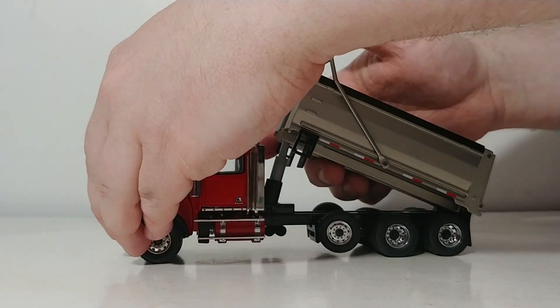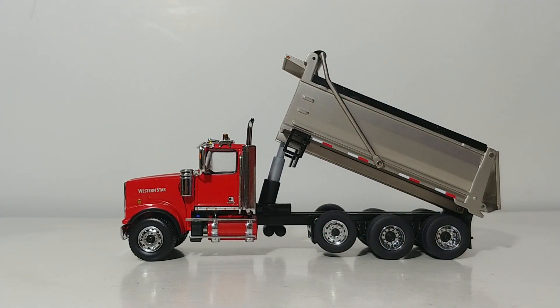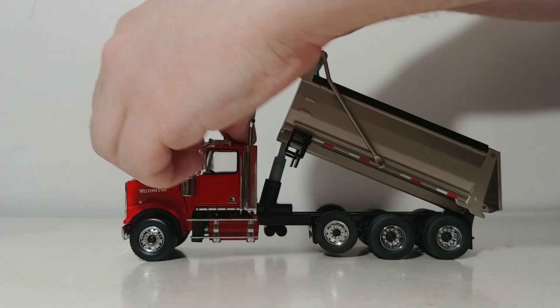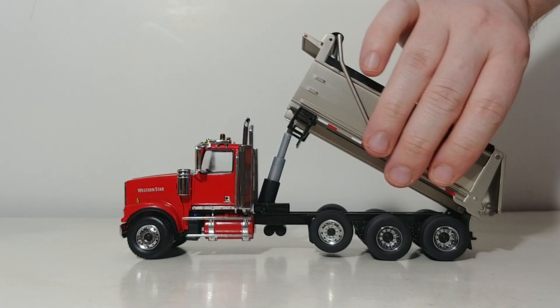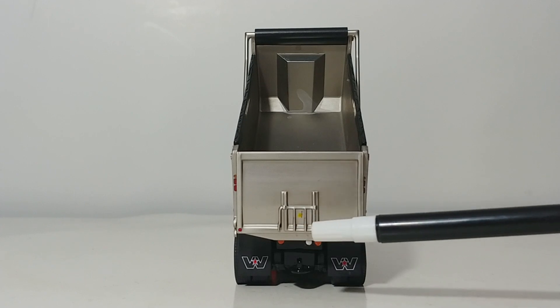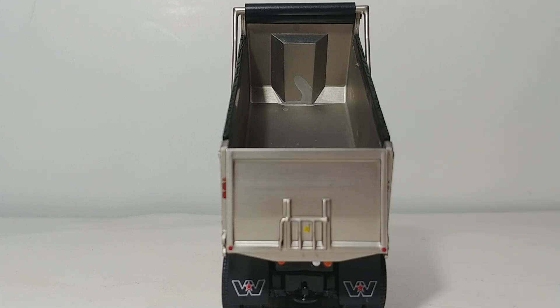The first thing you want any dump truck model to do is dump well and have a decent dump angle. This truck is no exception, and that is helped by a three-stage cylinder. It reaches a pretty respectable angle without forcing anything, and the tailgate also opens up — a perfect pose for loading into a cat paver model or stockpiling material. On the back there's a non-functional chute that adds detail, plus a tiny yellow warning sticker that breaks up the overall gray platinum design and adds some realism.